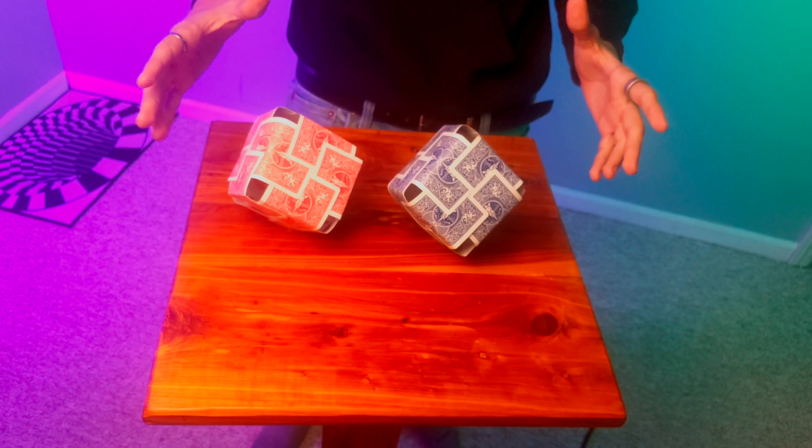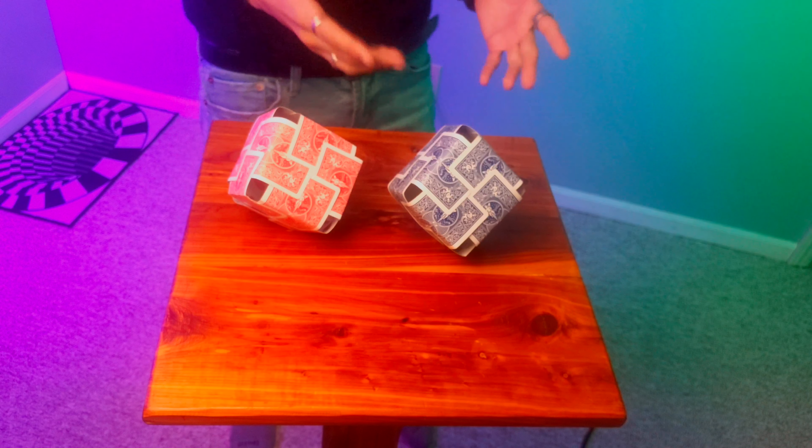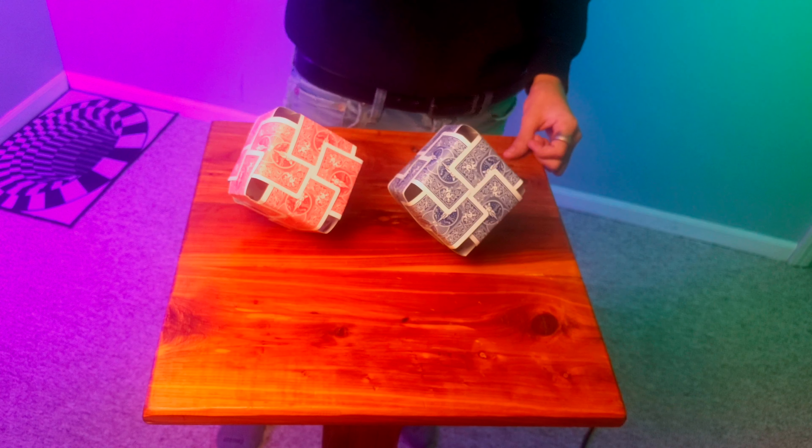Now you know how to build a card cube. If you want to see all other types of card building things, check out the playlist I'll link right up here, and make sure to subscribe to the channel if you love everything playing cards. I'll catch you guys in the next one — this is CPM signing off.